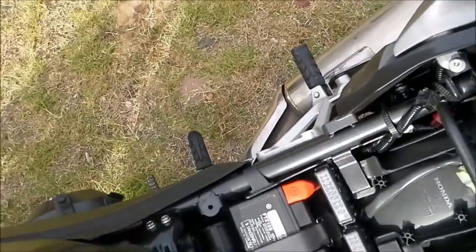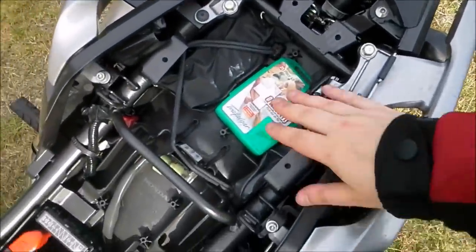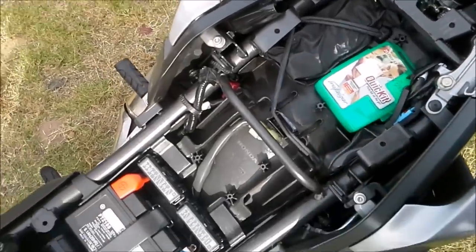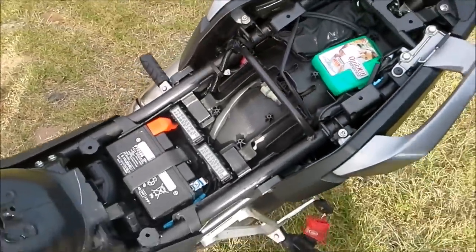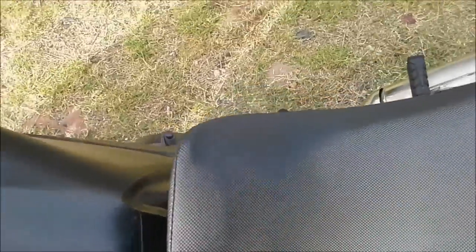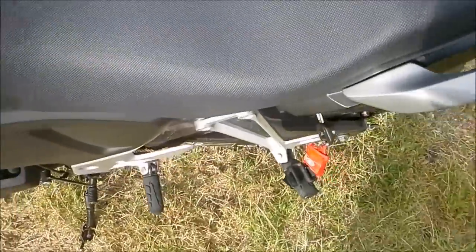I've never had to use the tool kit — still don't know what's in it. There's also a first aid kit under here, just in case. As you can tell, there's not a lot of room underneath the seat, but it's easy enough to put the seat back on.